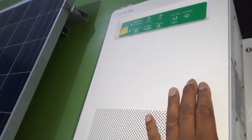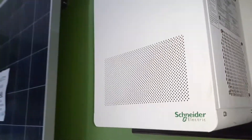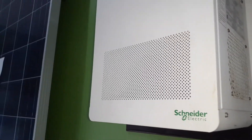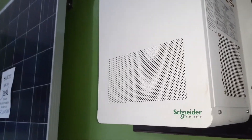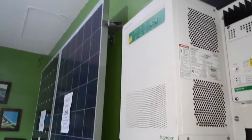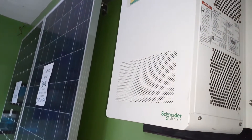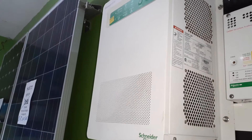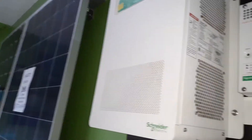This inverter is available in a 24-volt or a 48-volt setting. The 48-volt version is a little bit more expensive — about a hundred dollars more — but it's available in both 24-volt and 48-volt in the 4000-watt unit. It's also available in larger units.